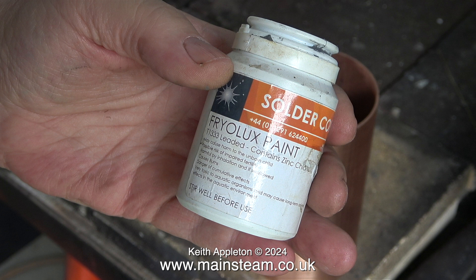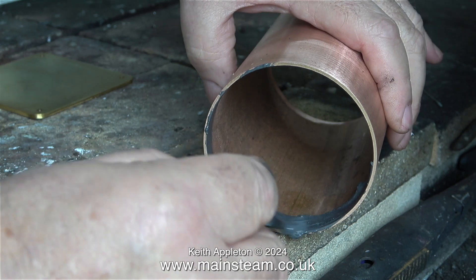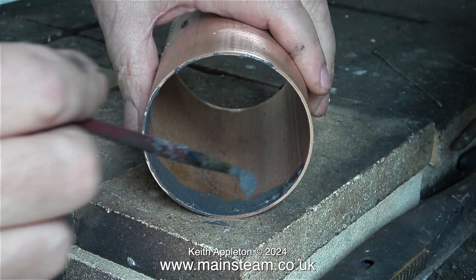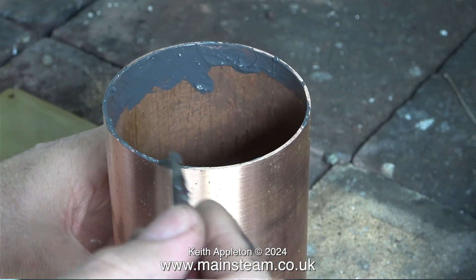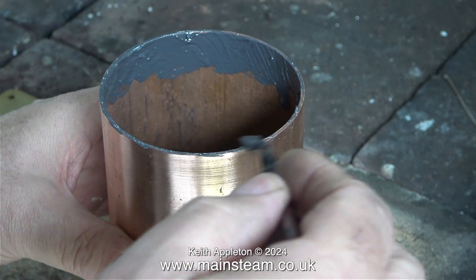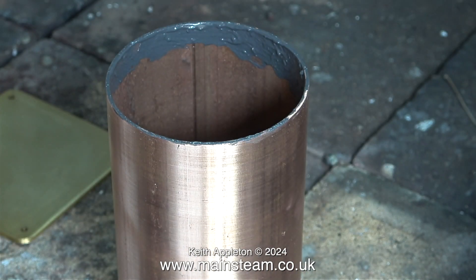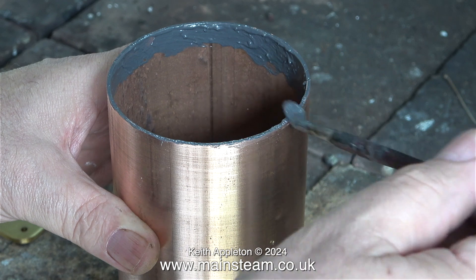It contains lead and zinc chloride. I'm going to be soldering this right next to a wide open door, which is good for two things: it will stop me inhaling any fumes, and the daylight gives a clear video image. I'm applying the Friolux paint using an old paintbrush — a generous amount around the inside edge, then I carefully brush some onto the outside edge. I know it looks a bit of a mess, but trust me it works and you will get a very strong condenser tank. I've made a lot of these and every one has been successful. It's a very good idea to use a generous amount of solder, which makes for a very strong and homogenous joint.